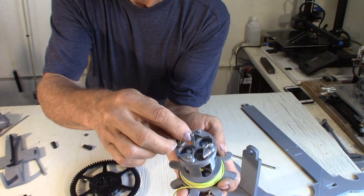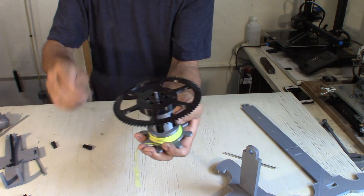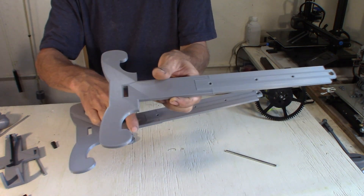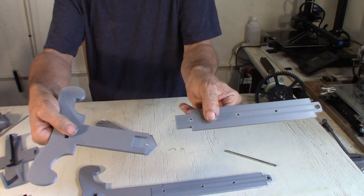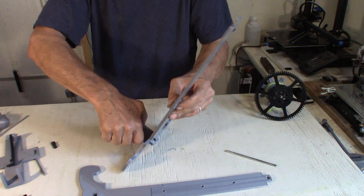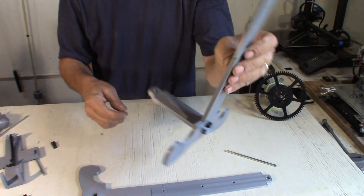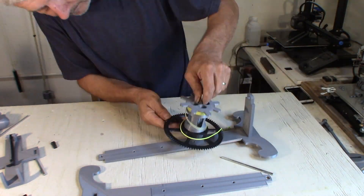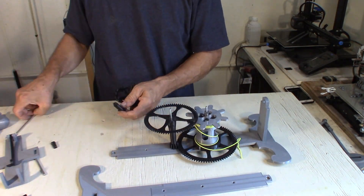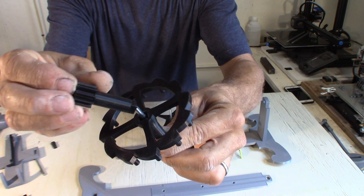Let's put it together. These two halves are exactly the same. There's a square — a gauge with this square.